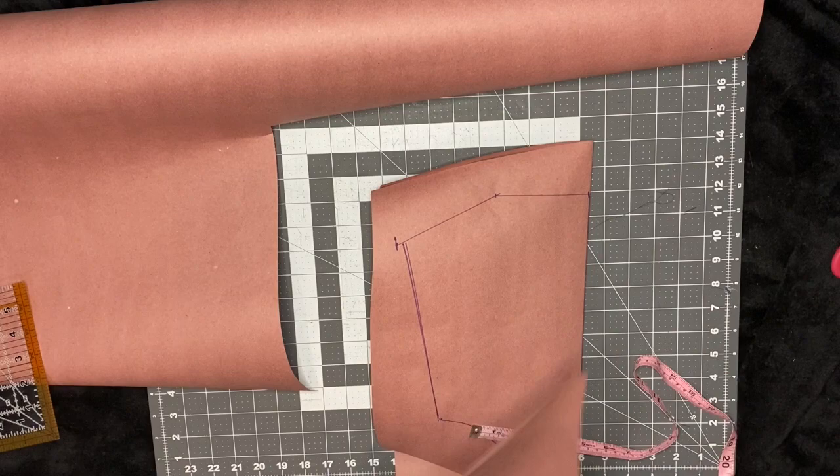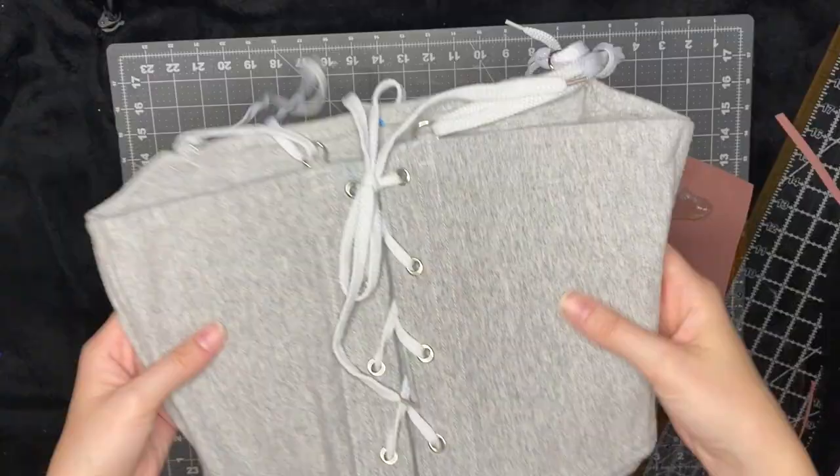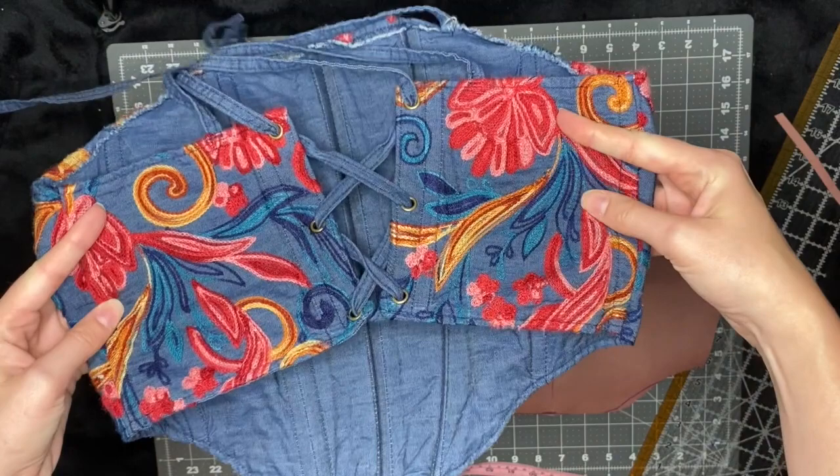Once you cut out that front piece, I just fold it in half and then cut it out again, and this is going to help us for our back piece. I have two styles of back pieces that I use. The first is exactly like the front, where you just cut off the top part. The second is where you cut off that top part and also cut off that bottom part.